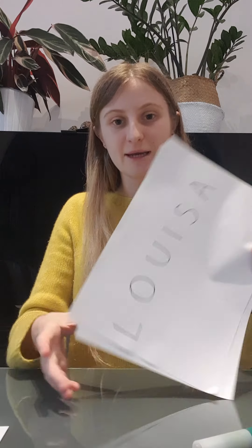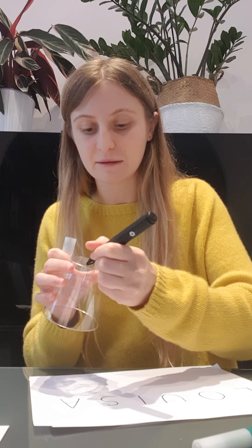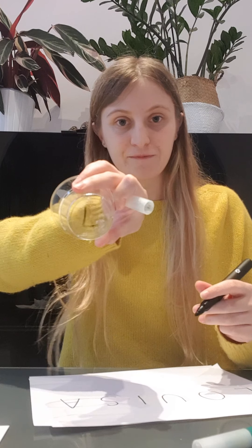So my name starts with an L, so I'm going to write my first letter. I'm going to do that on all the cups, like this. This is to show that I can recognise the letters in my name — it might be a bit tricky but that's okay.